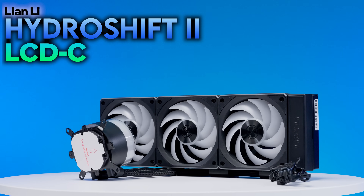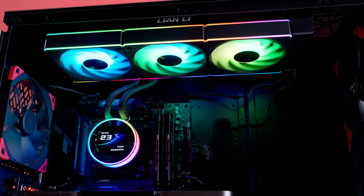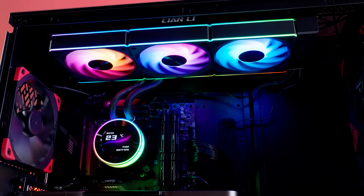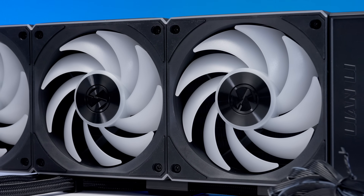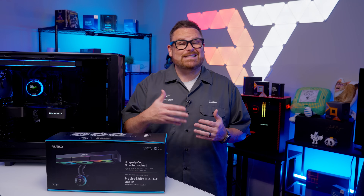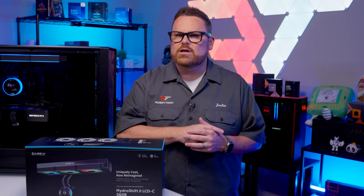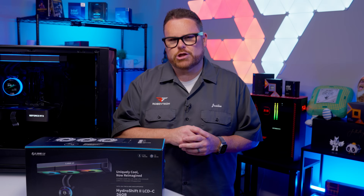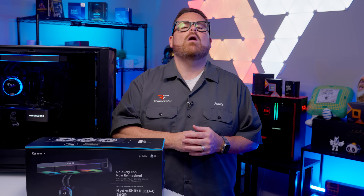This is the Lian Li Hydro Shift 2 LCD-CR, the latest and one of the flashiest all-in-one CPU coolers Lian Li has ever released. And if looks could kill, we'd be hydro shifting our way into the afterlife. But since RGB and LCD bling doesn't come cheap, does this AIO have the performance to shift its way onto your shopping list, or is it best left on the shelf? We have the answers right here on Robitech.